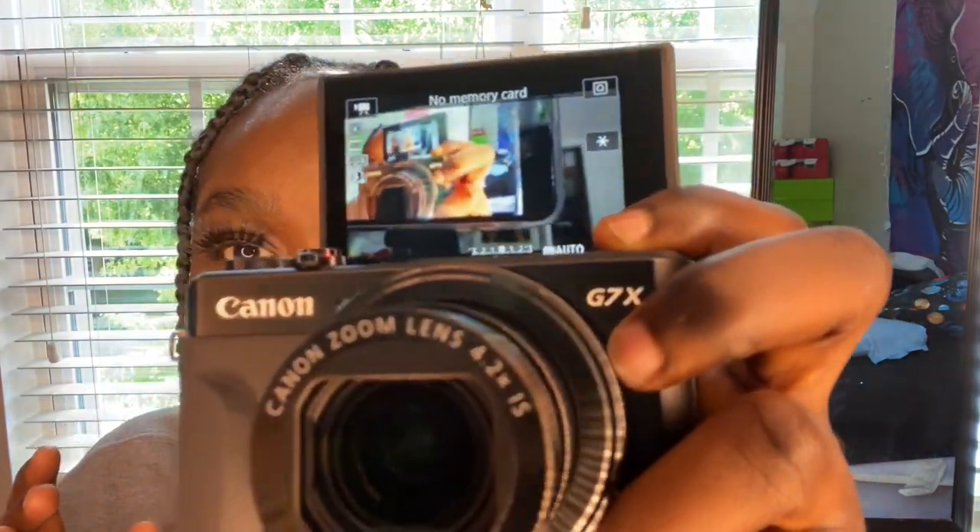The quality is bomb — the quality is fire. That's pretty much all there is to it. I'm gonna try to take some pictures today and show y'all how they turn out. That's basically all that it comes with, and I already have a memory card — it says it requires one so I'm just gonna go ahead and put it in. I got this camera off the actual Canon website.